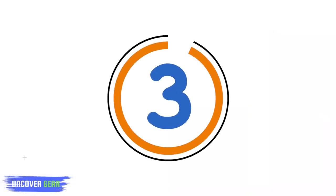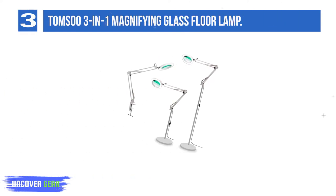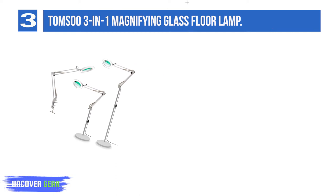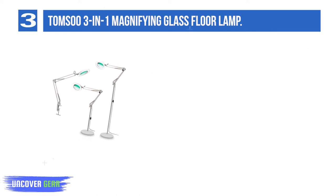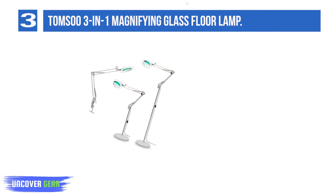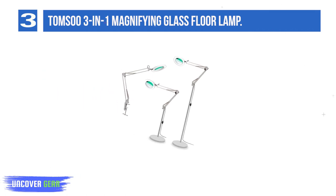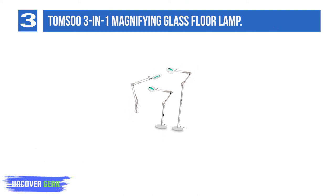List number 3: the Tom Su 3-in-1 Magnifying Glass Floor Lamp. This lamp can be a full-height floor lamp, a desk lamp, or even a clamp-on lamp for your tabletop, making it very versatile since it can be clamped onto a variety of surfaces and positioned any way you see fit. Unfortunately, it's not the most stable or sturdy lamp, so you may have trouble getting it to stay in certain positions.